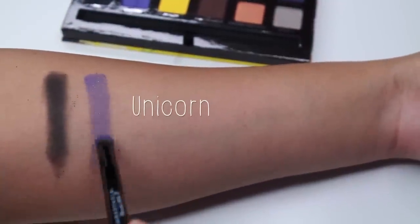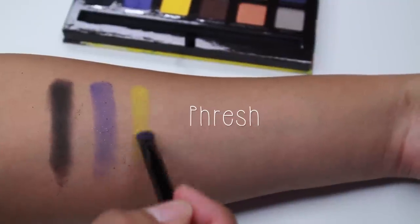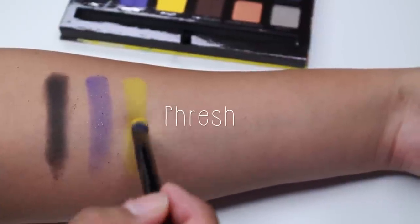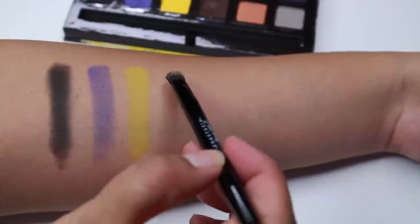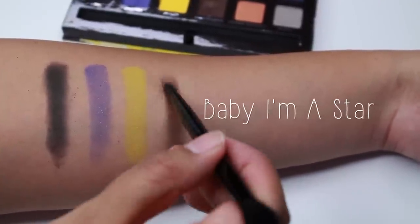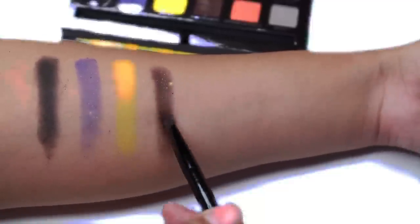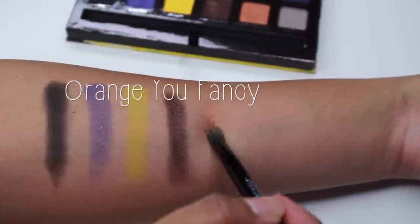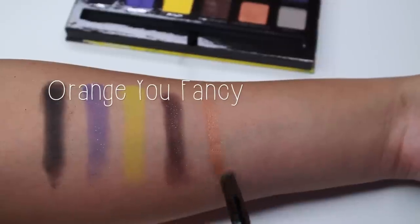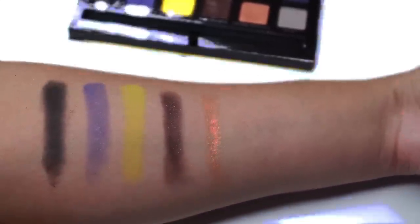For the second row I did the same thing, but my camera was not recording when I was swatching. So I started with Unicorn. I'm now swatching with the brush, no primer, just bare skin, and then I'll show the finger swatches after. I also wanted to mention that I'm NC40 in MAC foundations, just so you can take that into consideration when seeing how the colors look on my skin.